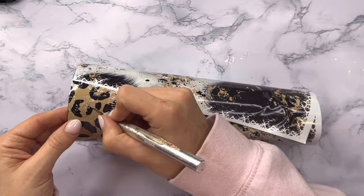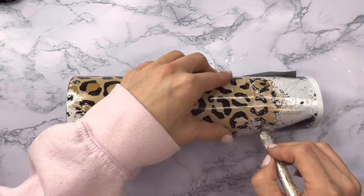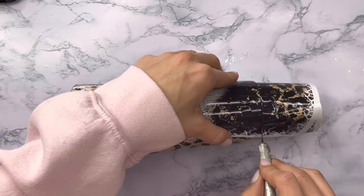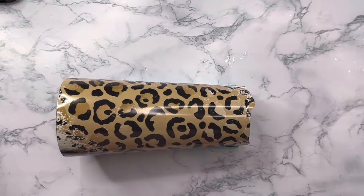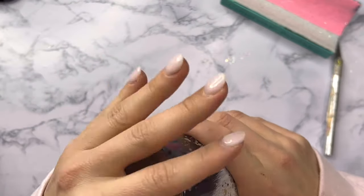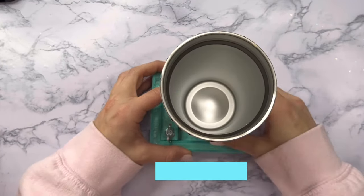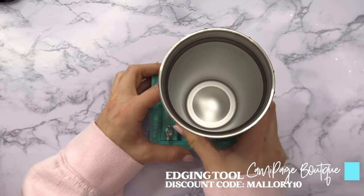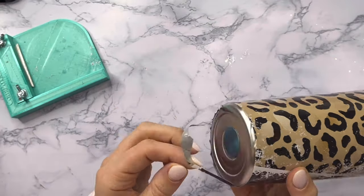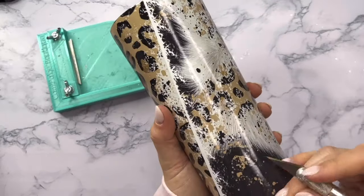Then I'm going to go through and pop any bubbles I might have, and cut off the excess vinyl from the bottom of the tumbler. To do this I'll cut off that excess really roughly and then use my cup edging tool from Cami Page Boutique to really clean that bottom rim up. I'll just push that vinyl down so we've got as flat a bottom as possible, then run the bottom of my tumbler along the blade in my edging tool for a really nice clean line.